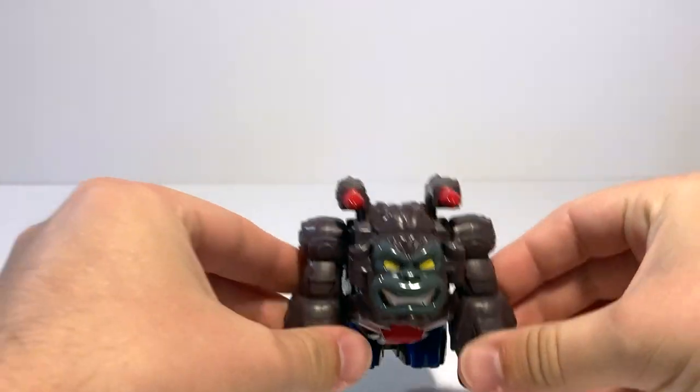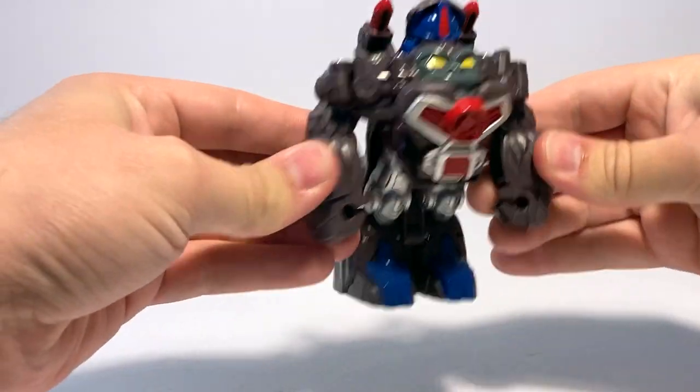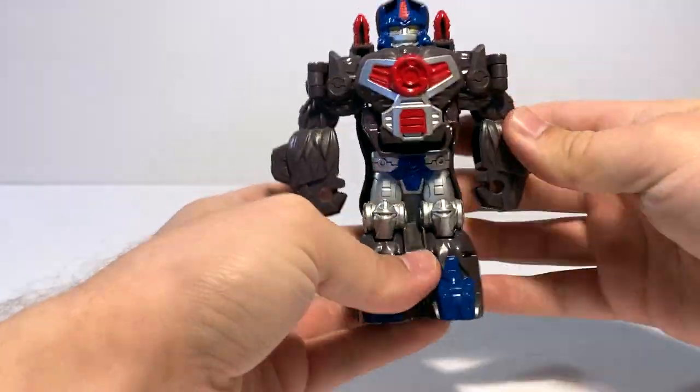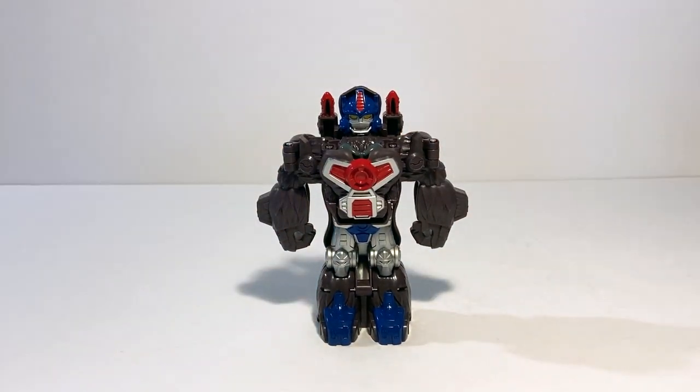You pretty much just take the arms and spread them out. It can get stuck sometimes, but you push the legs back and there you go — you've got him in his robot mode. He looks really cool. I love his chibi little proportions. I just think he's really adorable.